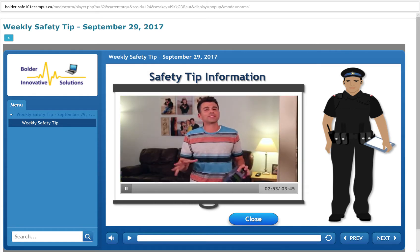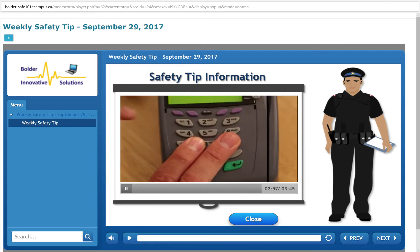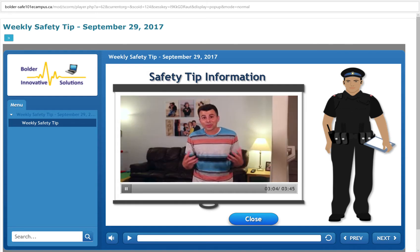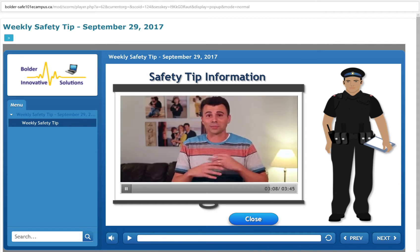The second piece of good news — and this is the real point of this video — is that it is really easy to defend against this by simply resting your fingers on other buttons as you type in your code. As you can see, this simple precaution makes a meaningless thermal signature. So spread the word, because it doesn't take any extra effort or time, and it makes this potential threat a complete non-issue.